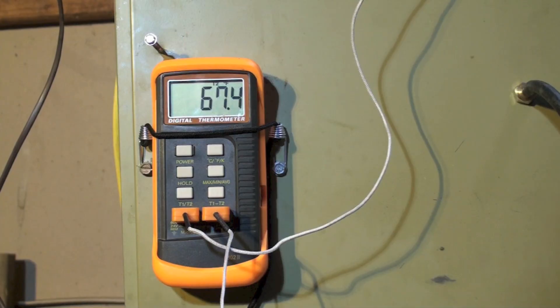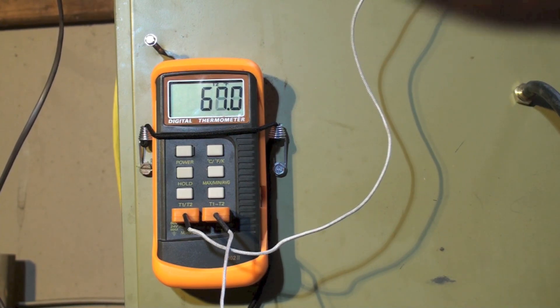Looking at the indoor coil, return air is 67-68 degrees, temperature split is 25.7 degrees with a 43-degree outside ambient. My conclusion is this machine is massively overcharged — that high subcool tells me something. This machine does tend to have a high subcool regardless, but 60 degrees is a little out of hand.